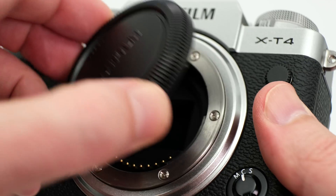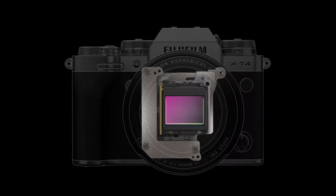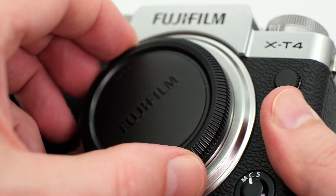Hi everyone, welcome to Pal2Tech. When the X-T4 was released, it introduced a number of new features — most notably, in-body image stabilization and a much better battery life. However, Fujifilm decided to use the same X-Trans sensor in the X-T4 that was in the X-T3.